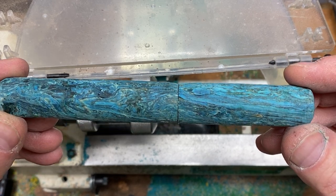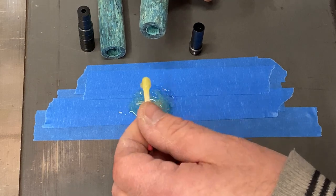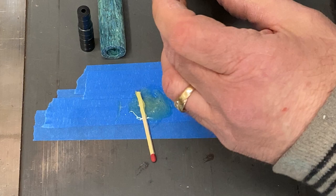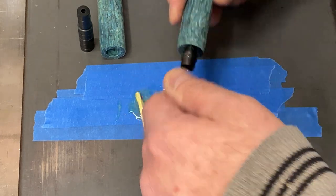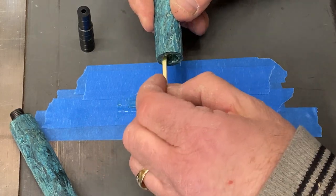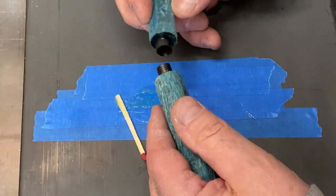After squaring the cap and the body, you can see we've got a nice tight fit where they meet. I've got my epoxy mixed up really well, and I'm going to put the epoxy inside of my blank, being very careful not to get any on the outer lip of the blank. I like to put the epoxy on the inside as opposed to the outside because when you press the component in, any epoxy on the sides of the component will squeeze out due to the tight fit that we've achieved.